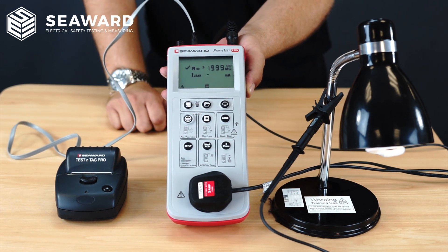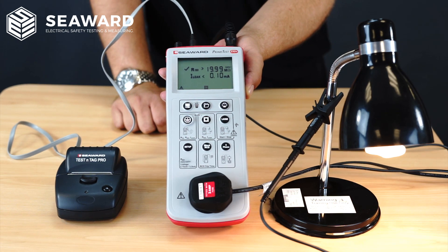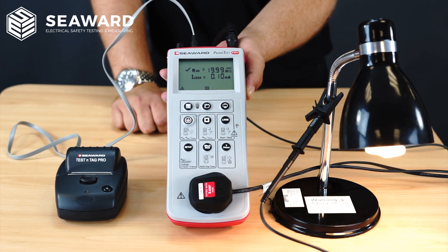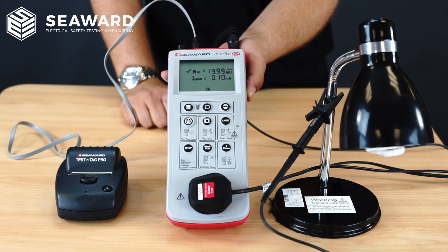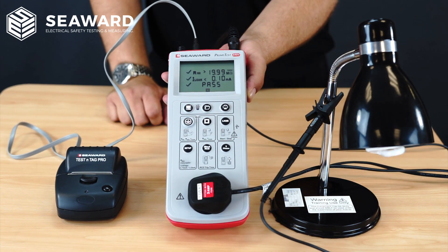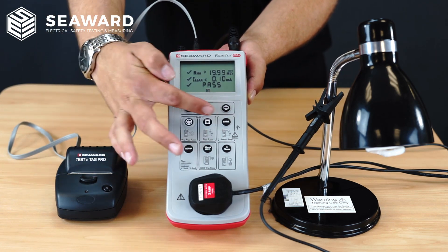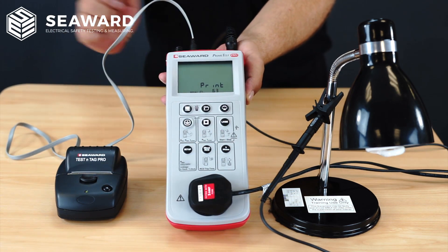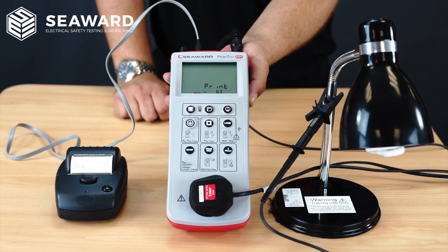As you can see it will activate the appliance and, much like the insulation test, give me simple pass or fail indication. With this being the Plus version of the PrimeTest 250 series, I also have the facility to print the label off at the end of the test. I can simply hit the print key here and you'll notice that the label will print out very quickly and efficiently.